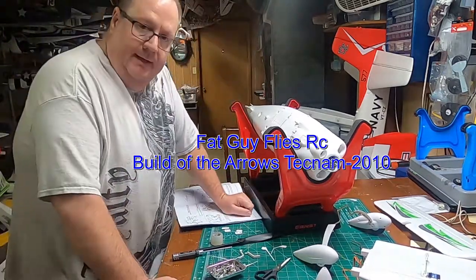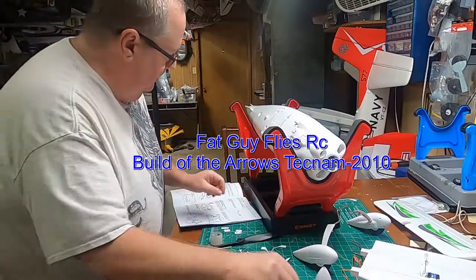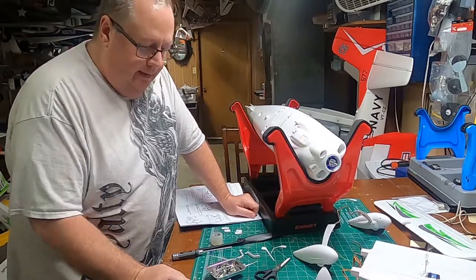Hi, how y'all doing? Fat Guy Flies RC. We're going to do the build on the Technam 2010 arrows plane and we're gonna jump right in. The first thing we'll be doing is the landing gear.